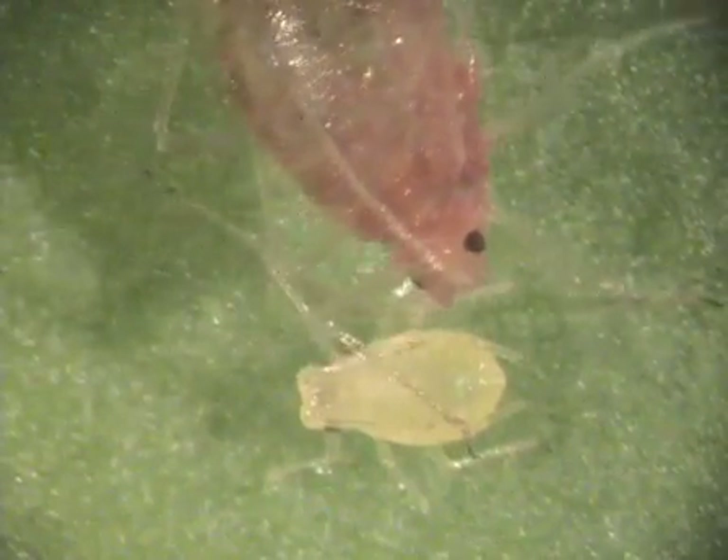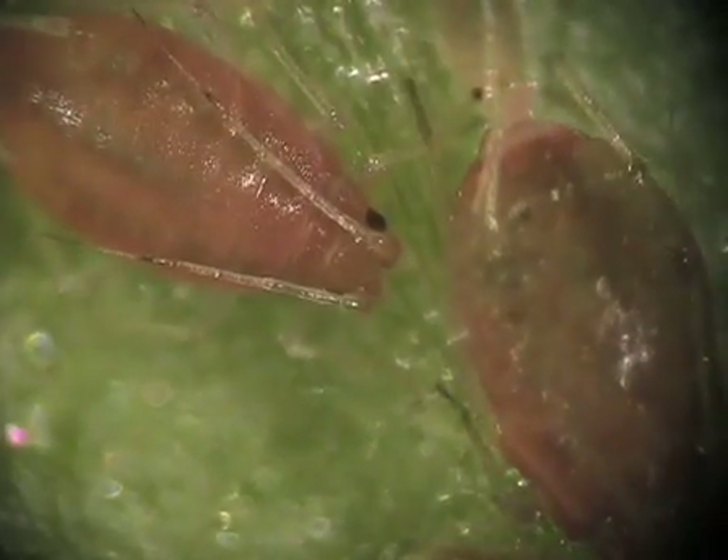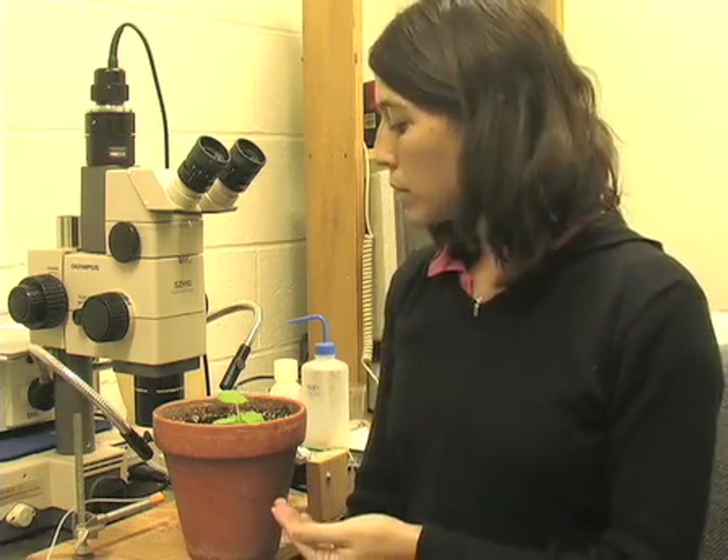We have just microinjected an aphid that was unable to transmit the virus. If after the microinjection the aphid is able to transmit the virus, it will mean that this aphid had a gut barrier that was blocking the virus. If, on the other hand, there is no symptom development, it will mean that this aphid has a strong salivary gland barrier.